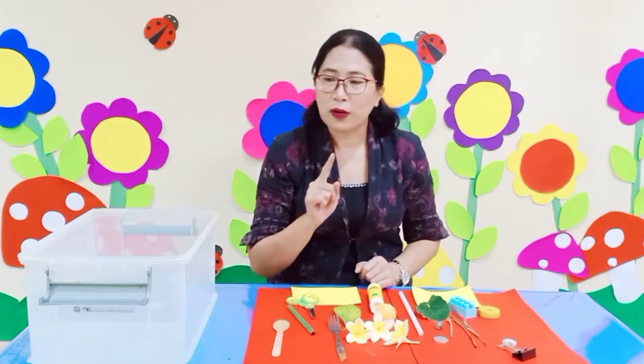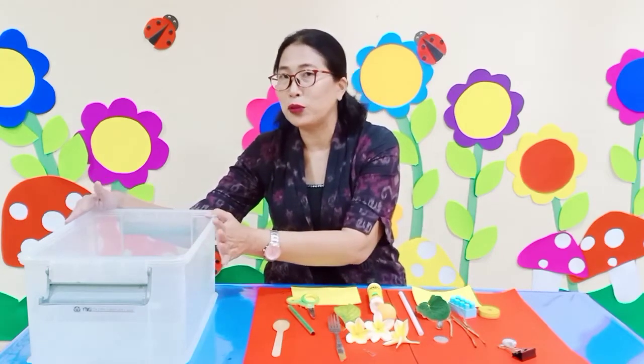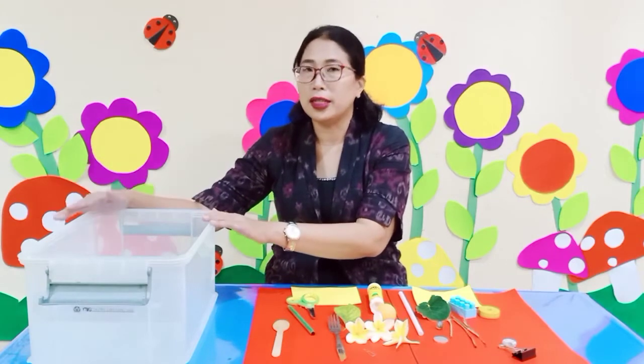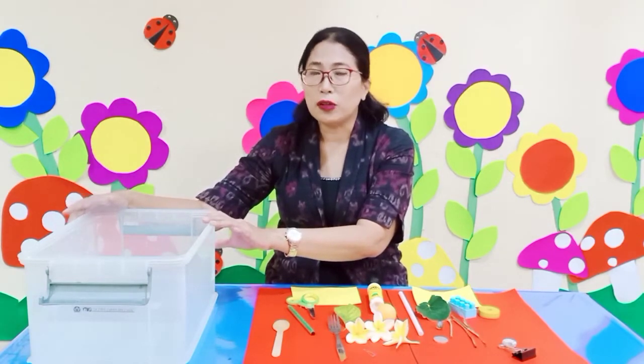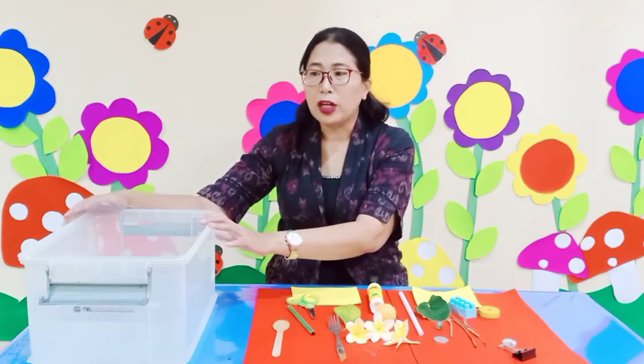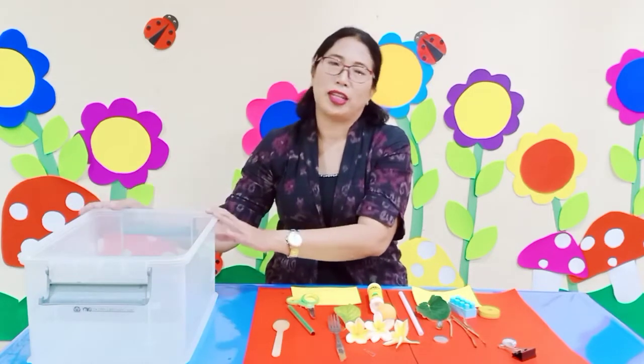Also, don't forget you have to prepare water in a bucket or in a box like this. If you don't have a box, you can use a tray or a bucket — whatever you have to hold your water.